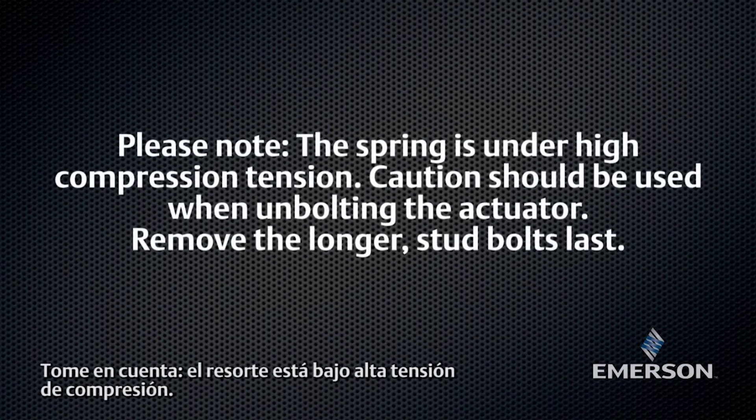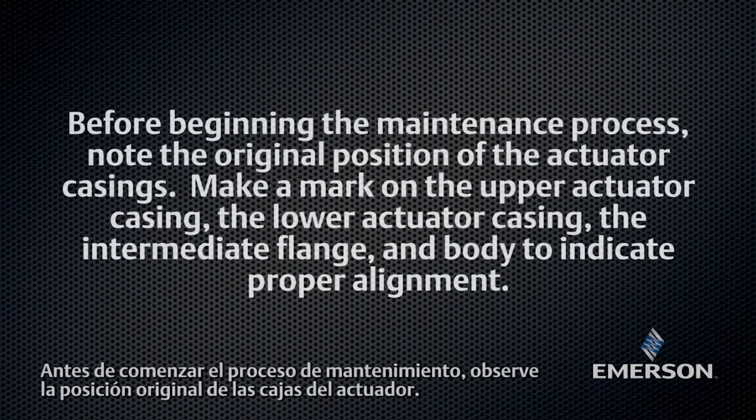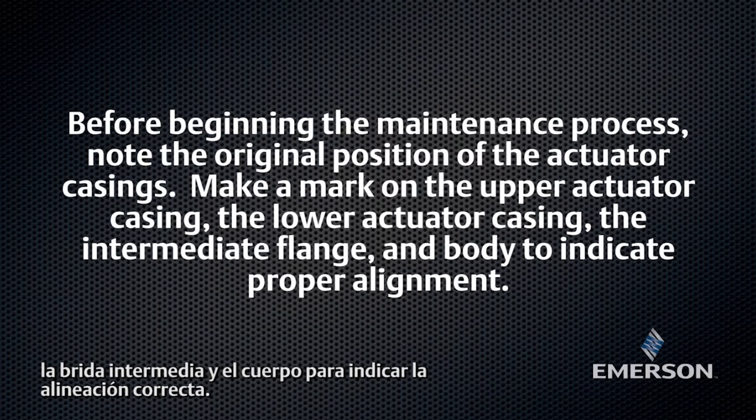Please note, the spring is under high compression tension. Caution should be used when unbolting the actuator. Remove the longer stud bolts last. Before beginning the maintenance process, note the original position of the actuator casings. Make a mark on the upper actuator casing, the lower actuator casing, the intermediate flange, and body to indicate proper alignment.